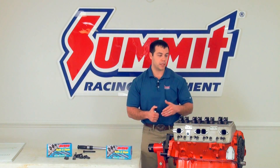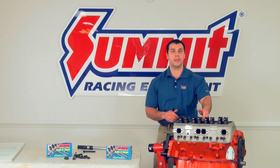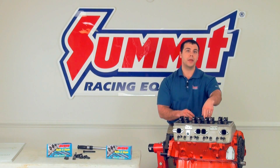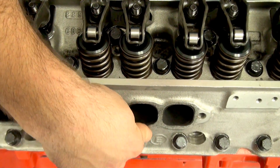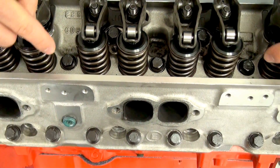The last recommendation I have is whenever you're torquing down your cylinder heads, you want to make sure that you work from the inside out, starting with the bolt that is underneath the valve cover, then working your way towards the exhaust side. You're going to alternate until you get to the end of the cylinder head.